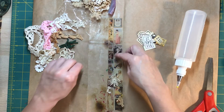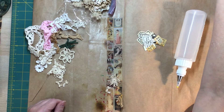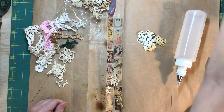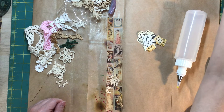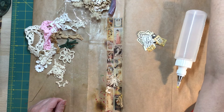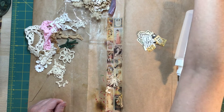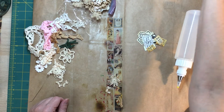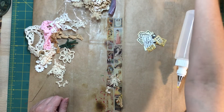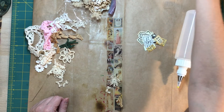I also have some other labels from Marissa at Sweet Pea Curiosities. I have so much stuff in this ephemera folder that I need to organize a bit better. It's a bit of a calamity — not a bit of a calamity, it's a lot of a calamity right now. It's a disaster.